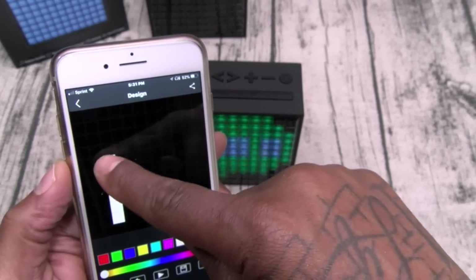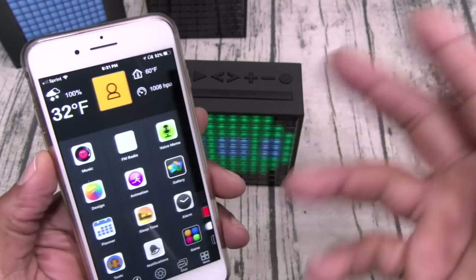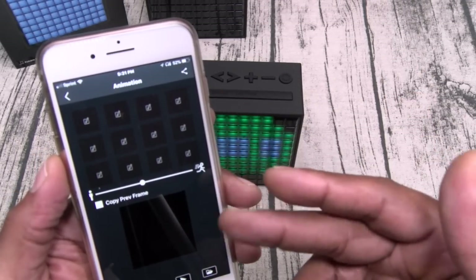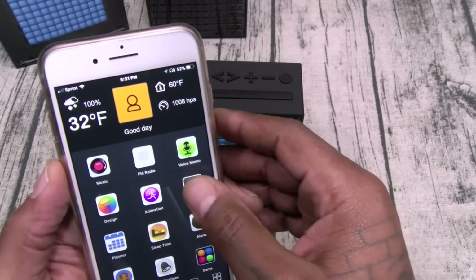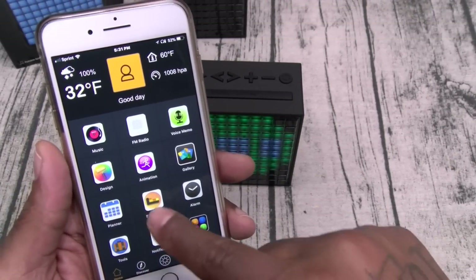Now you got Design — from here you can go through and design your own animation, change all the colors, do what you want with animations. Once you got them saved you can activate them from right here. Now I'll save Gallery for last because that's the most important feature.